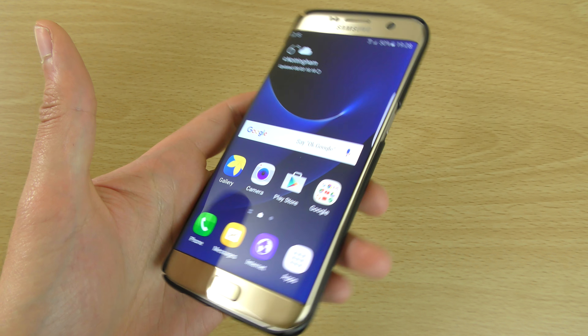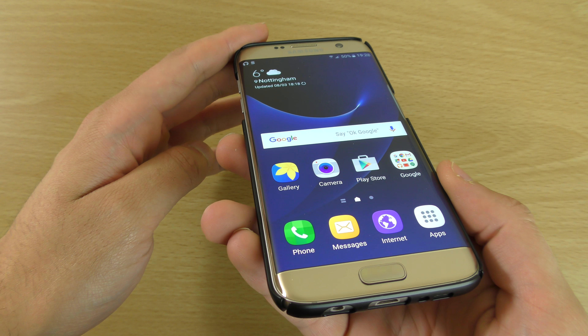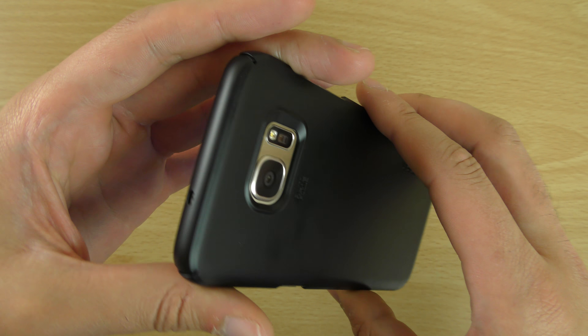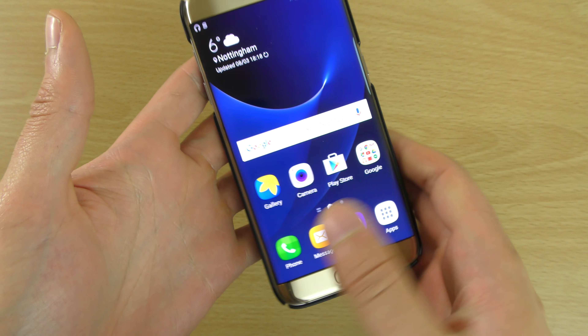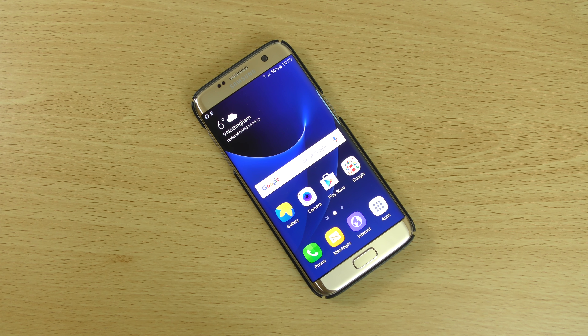I will leave a link in the description if you want to get this case. This is the Thin Fit case from Spigen, who makes some really nice cases. I hope you enjoyed the video, found it helpful, and I'll see you in the next one. Cheers.